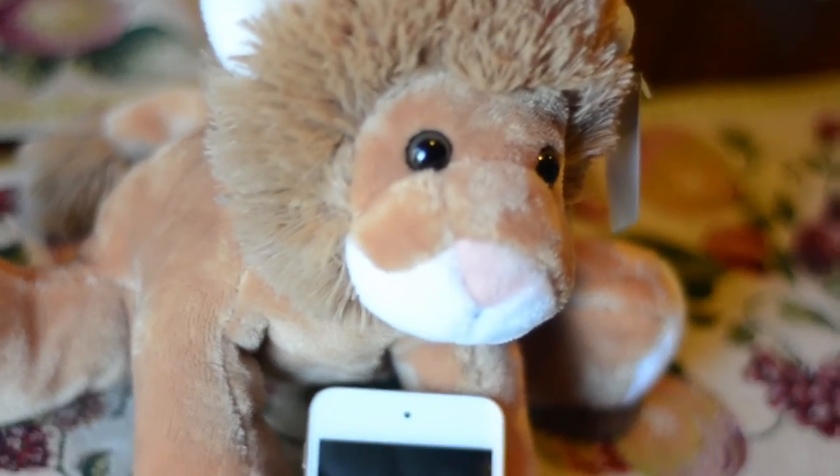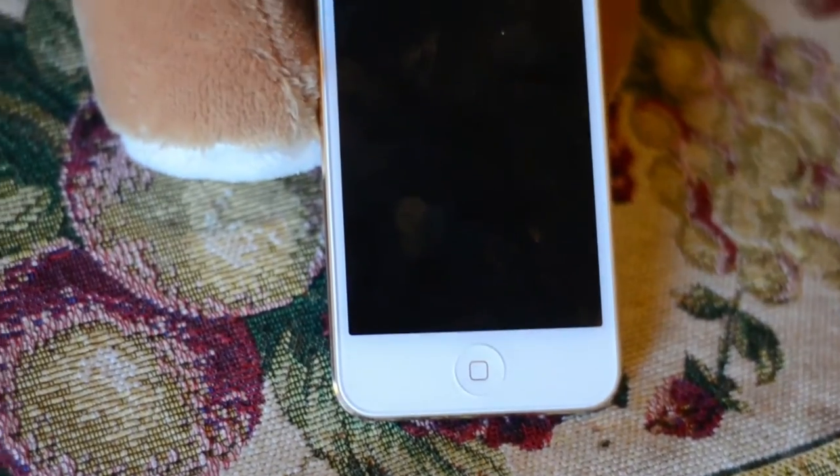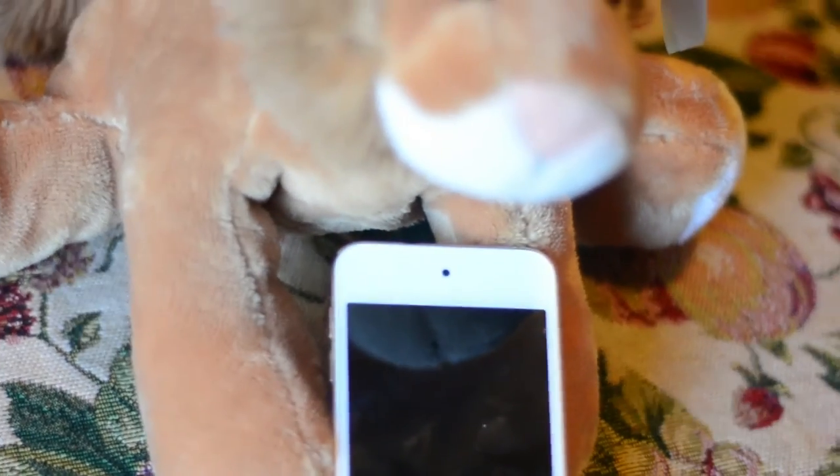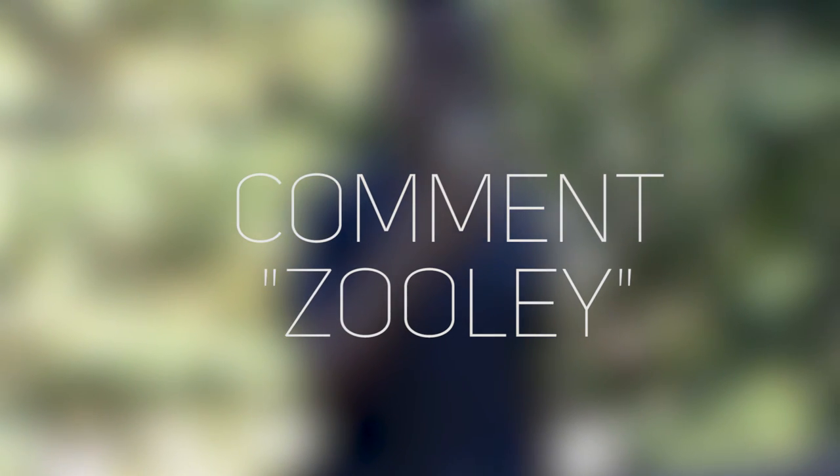But anyway guys, that's going to wrap it up for this short quick review. If you liked it, be that one cool nice guy who gives it a thumbs up down below. And if you watched the video all the way up to here, make sure to comment 'Zoolie' down below in the comment section. And I'll catch you guys in the next video.